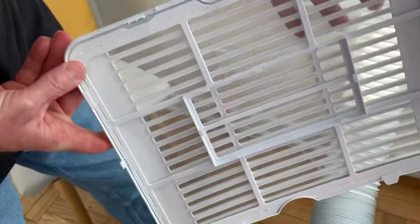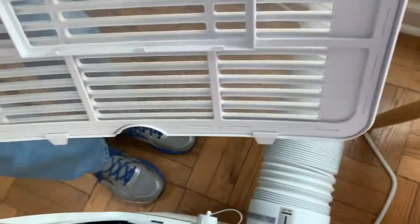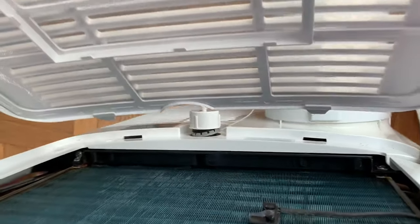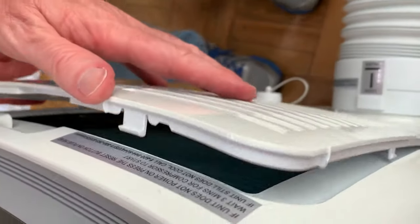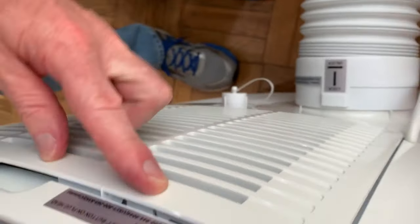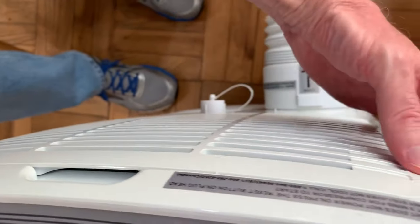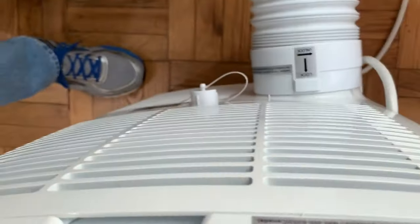To put the filter back, you see these two tabs at the bottom — there are two slots in the back of the unit down here. Just fit those tabs into the slots and push, and it pops right in and you're ready to go.